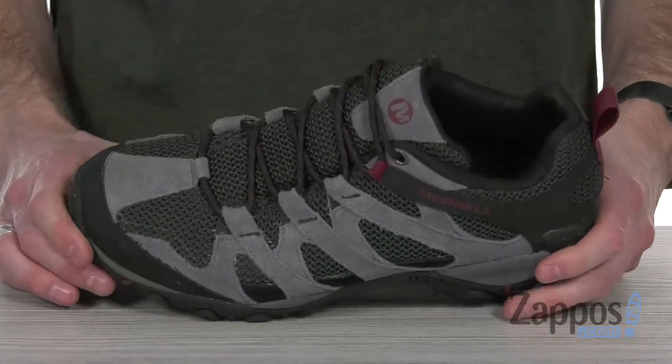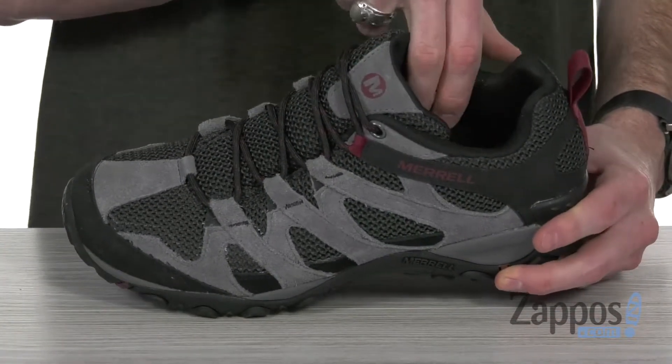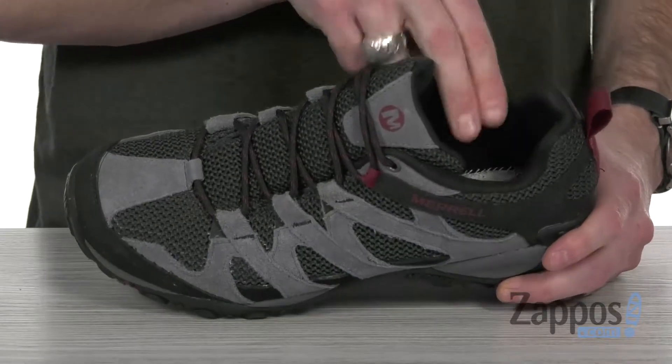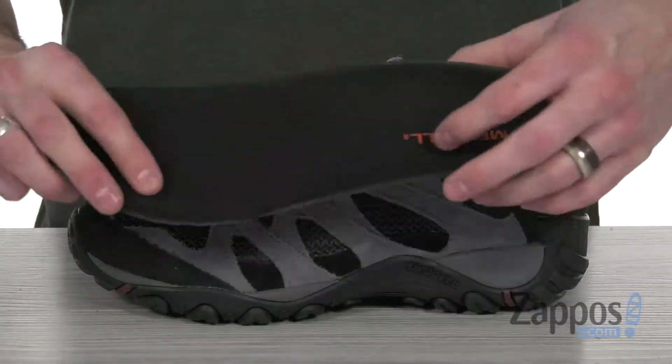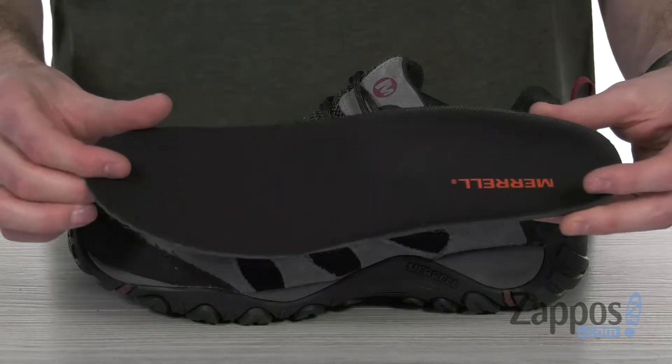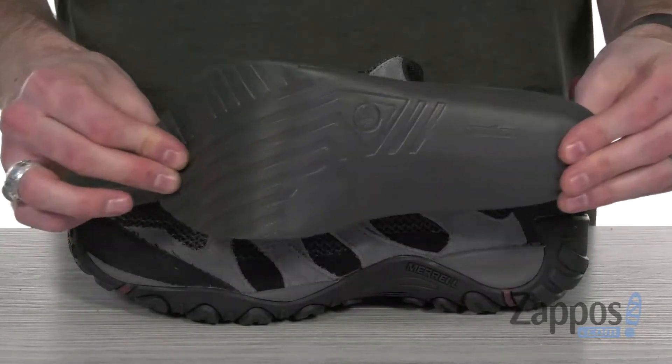These are gonna help keep debris away from your feet. There's lots of cushion up around that collar and on the inside to support your feet, and the breathable mesh lining is gonna keep it nice and comfy and cozy inside. There's also the removable Kinetic Fit BASE contoured insole, which provides lots of comfort and flexible support.